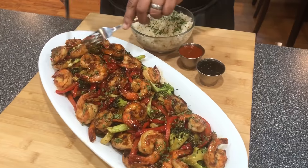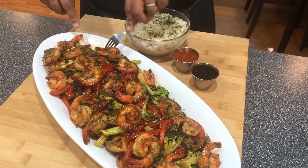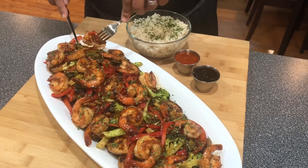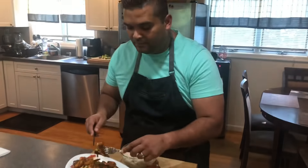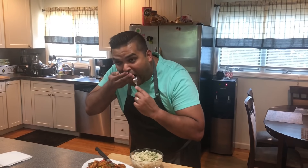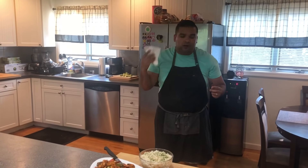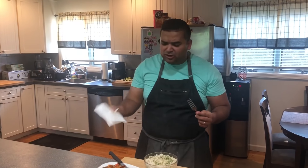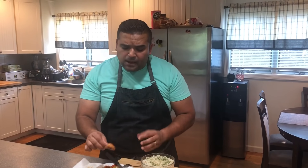I'm going to take it for a spin. The chicken is nice and tender — wow, the sauce is off the hook. It's the right kind of sweet and not super salty.